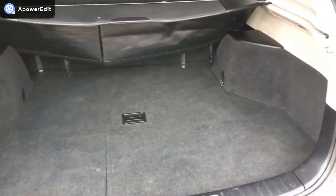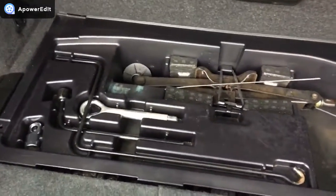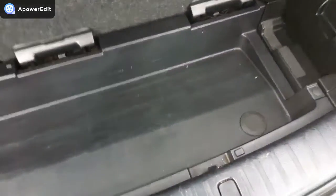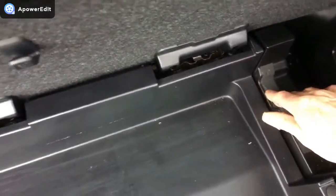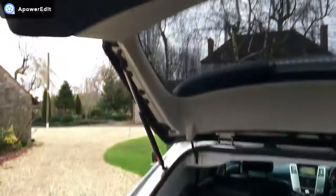Coming to the boot area — a nice big boot, very well appointed and beautifully finished. All in generally very good order. Underneath you've got the full complement of original tools, all there and intact. You've got two little cubby holes — press a button and they open up for extra stowage. There's also the point to lower the spare wheel. What's really nice is this little recess where you can stow the parcel shelf out of the way. And finally, the electric power tailgate is working exactly as it should.